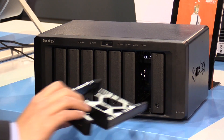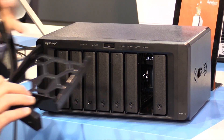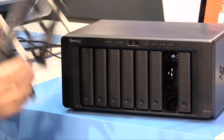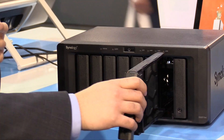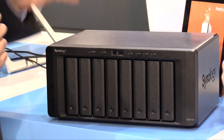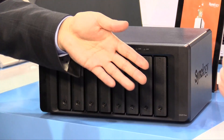You can use 2.5 or 3.5-inch drive trays, and we have those little slots right here where you can stick in a couple of SSDs. You can use the SSDs for SSD caching to help improve the random IOPS performance when you're accessing with many users on the network.